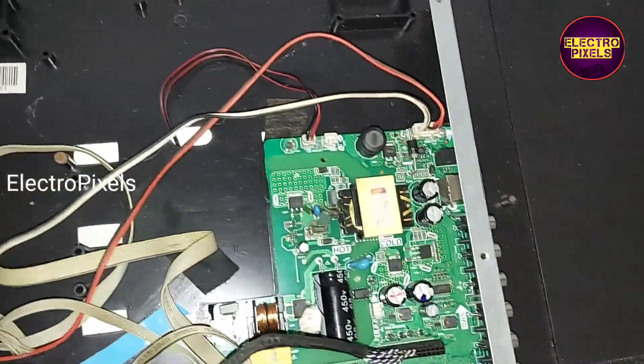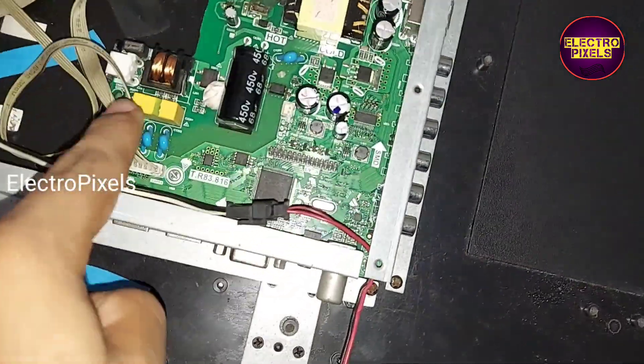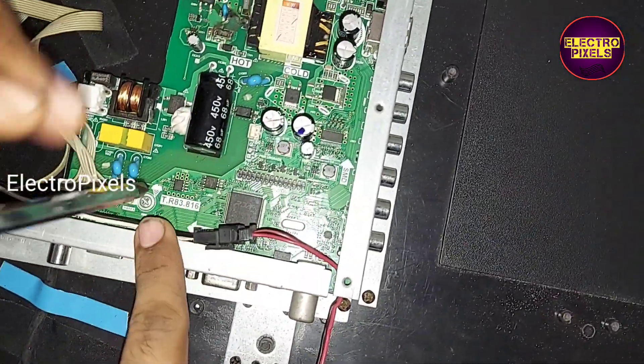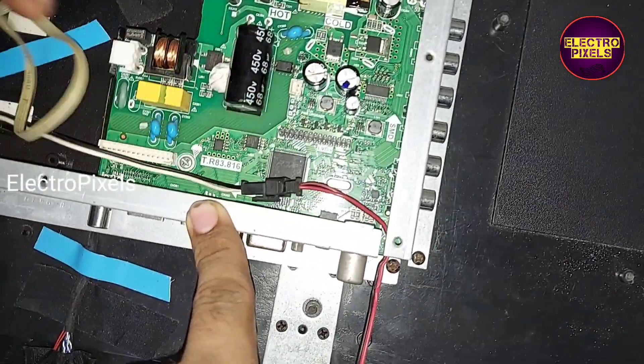This is the remote that comes with this new model combo board. Let's disconnect all the sockets from the old faulty motherboard from this TV.